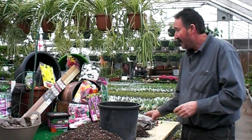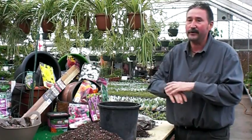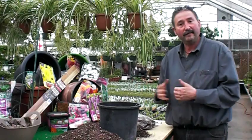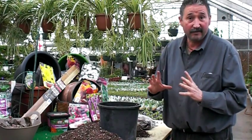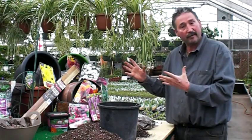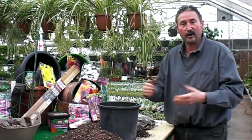As you can see in the background, I've got several pots. We carry a numerous amount of pots here at the Glass House — you just have to come in and find the right size and color that you want. Location is also key; dahlias love the sun. You might also find the right color pot to match your color scheme in your backyard or front yard.